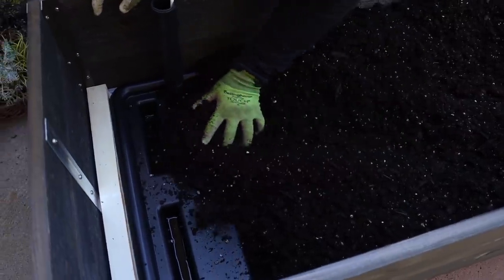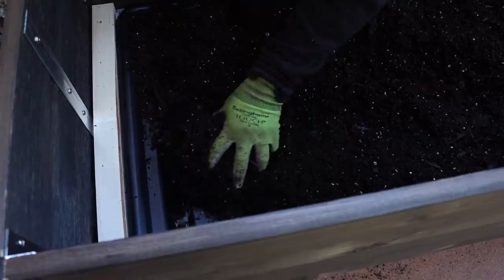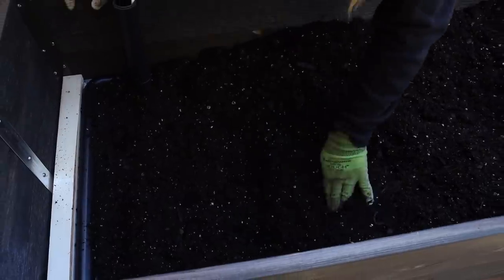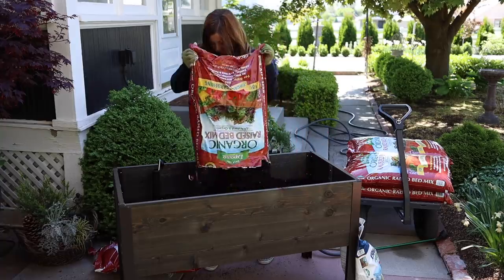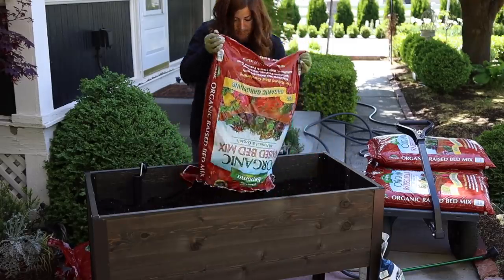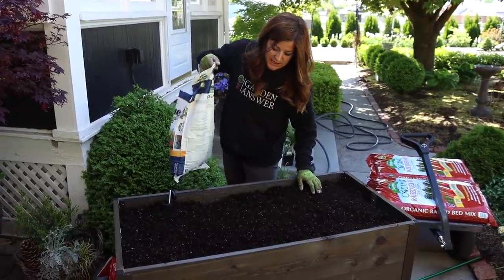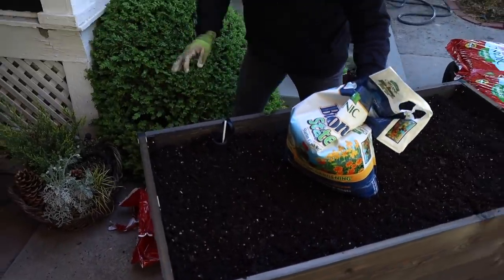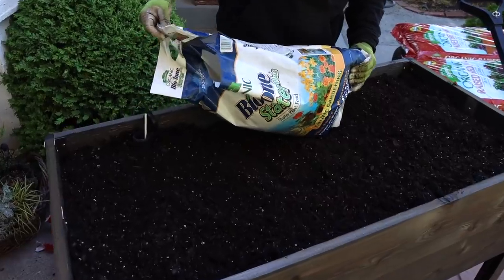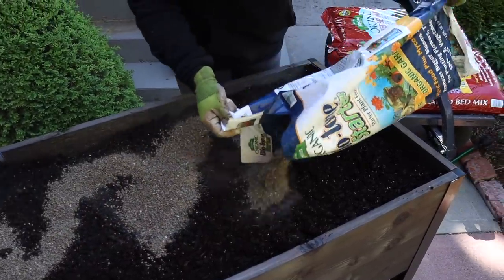I watched the video on the Gardeners Supply website on how to set this up and they showed that you should pack soil down into these little reservoirs because that's how the water wicks up into the upper part. So you want to make sure the soil packs down in there. The soil level looks really good — it took one and a half cubic bags to fill this, I thought it was going to take six. Now I'll add a little starter fertilizer, eyeball it, spread some around the top, and work it in with my hands.